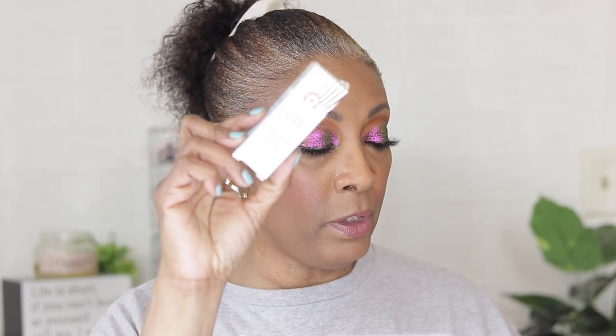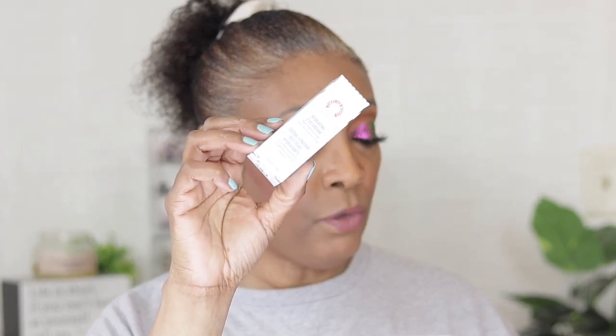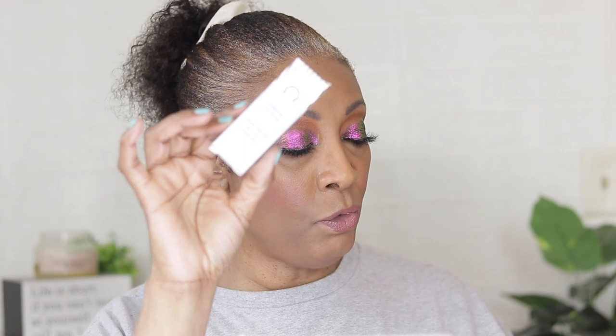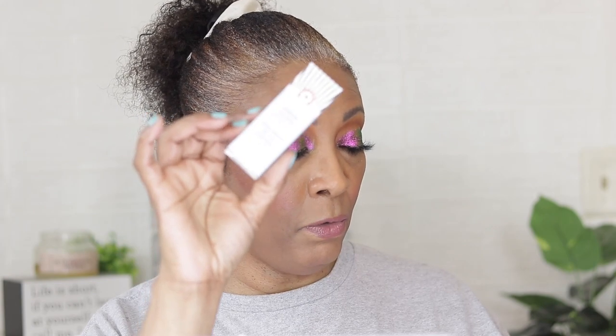The next one is the First Aid Beauty Hydrating Eye Cream with hyaluronic acid, going for thirty dollars, 0.5 ounce, full size. This is supposed to tackle fine lines, puffiness, and dryness. This fast-absorbing eye cream helps address them all thanks to plumping hyaluronic acid, de-puffing caffeine, and soothing ingredients.